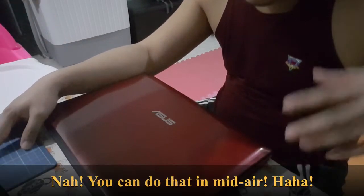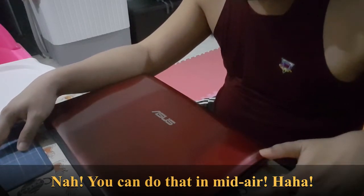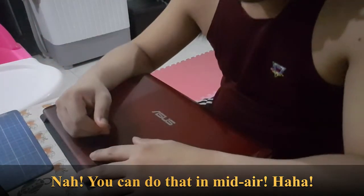Obviously I need a working surface. This is not an ESD-free table so to speak — it's just my dining table. I guess that will do.